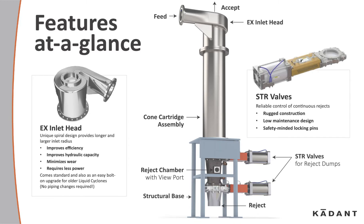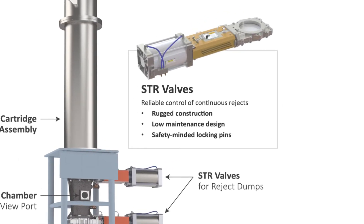handled by two STR valves. These valves feature rugged construction, low-maintenance design, and safety-minded locking pins.